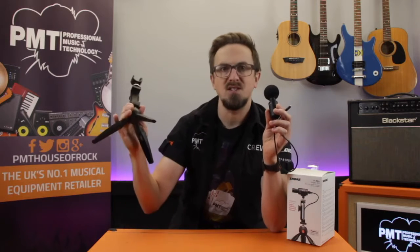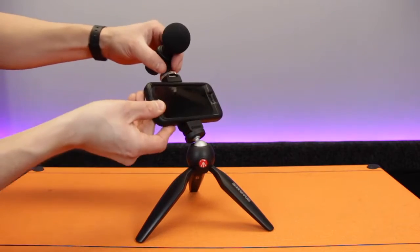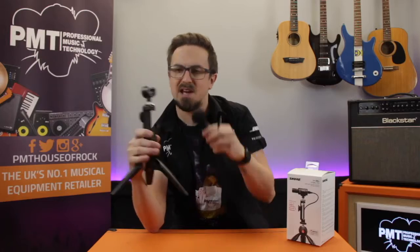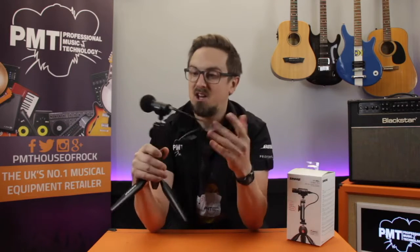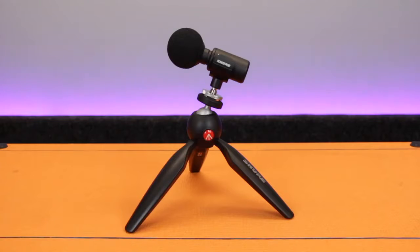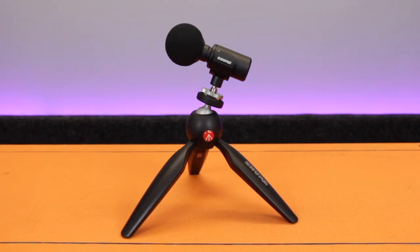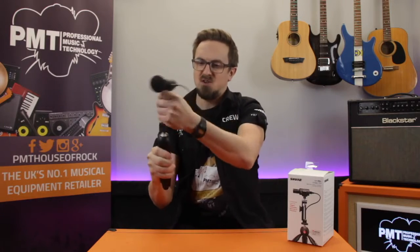The kit doesn't just include the microphone. You also get a really versatile mounting system, which comprises of a top-quality Manfrotto mini tripod and an adjustable phone holder. There are loads of different ways you can configure the stand. The mic can be positioned to be either forwards or backwards facing. You don't actually have to use the phone holder if you don't want to, as you can connect the mic clip directly to the tripod, which is ideal for podcasting. The angle of the tripod is really quick and easy to adjust.